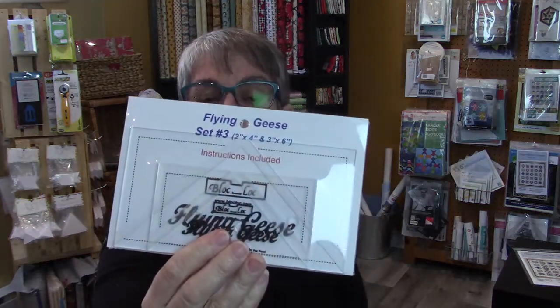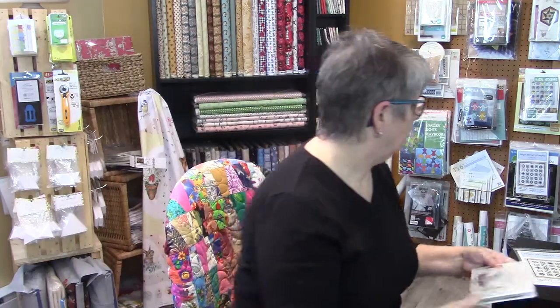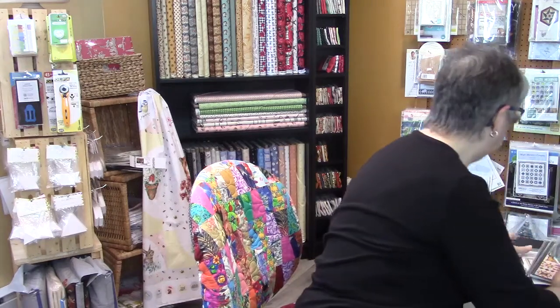I also brought in some flying geese Block Locks — I keep saying lock but it's Block Locks. I brought in the flying geese three by six, and I also brought in the flying geese set number three which has the two by four and the three by six sizes. So you have some choices for flying geese, and if they sell well I'll be bringing in more sizes.